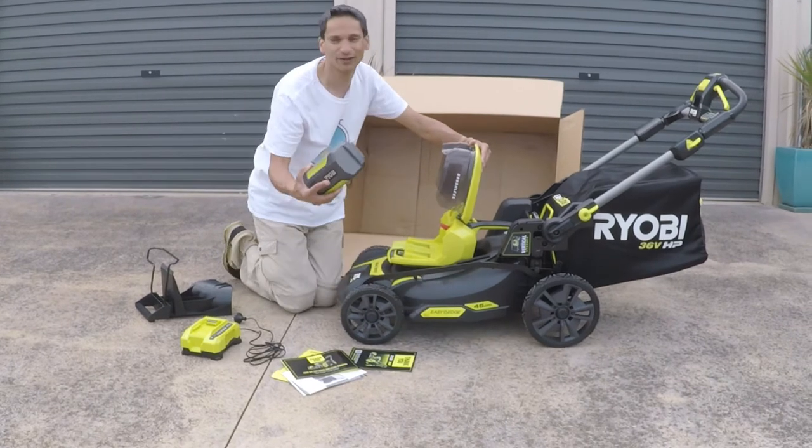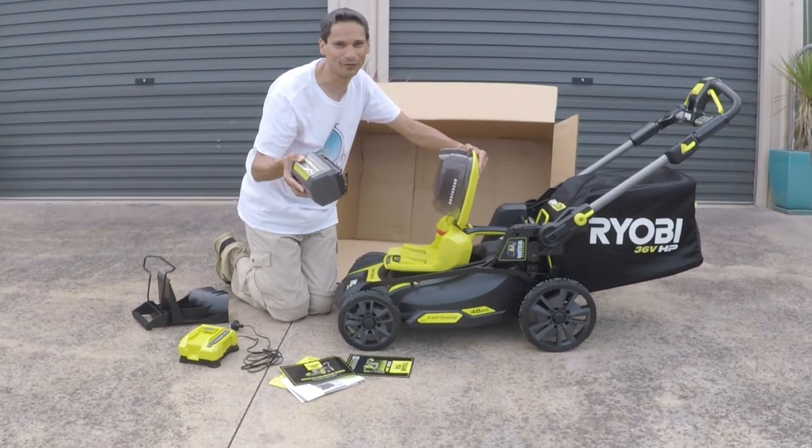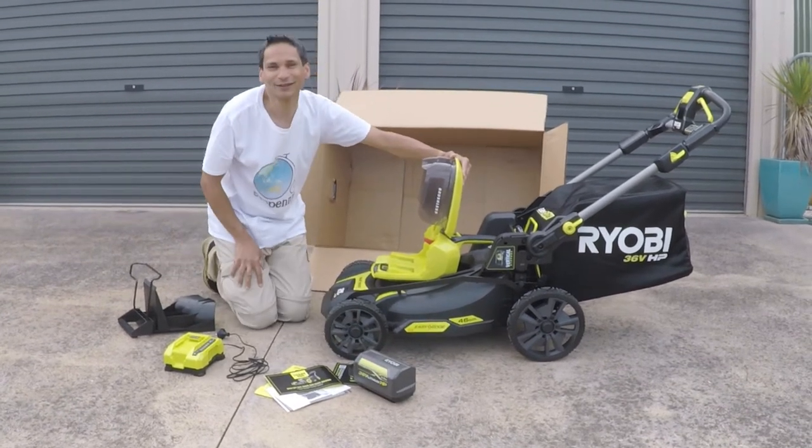These fit the bigger Ryobi batteries, and also the 5.0 ampere, the 4.0 and the 2.0. So this is what the kit comes with.